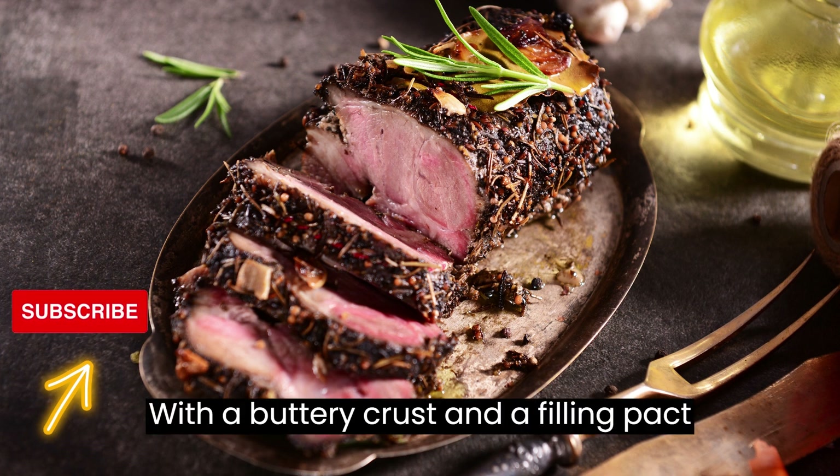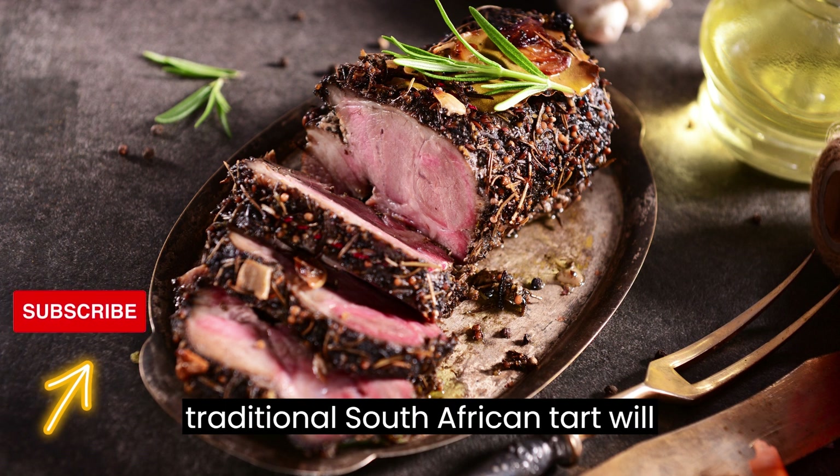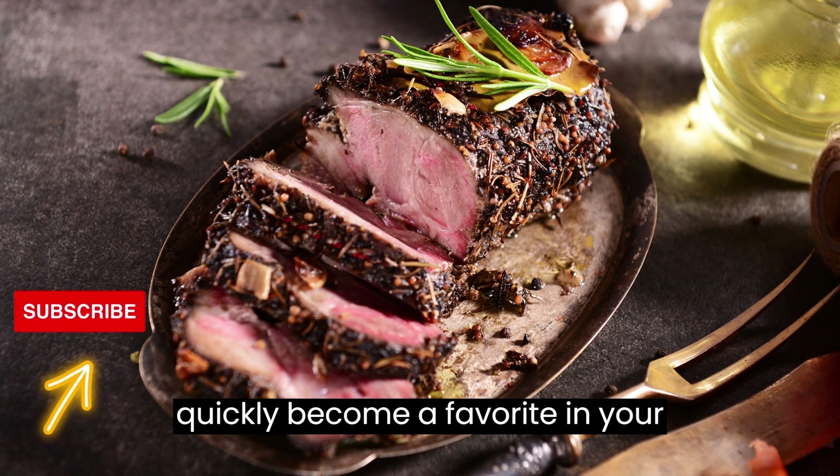With a buttery crust and a filling packed with ham, cheese, and herbs, this traditional South African tart will quickly become a favorite in your kitchen.